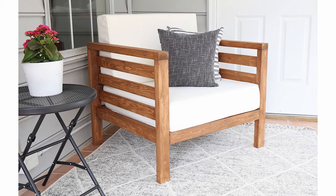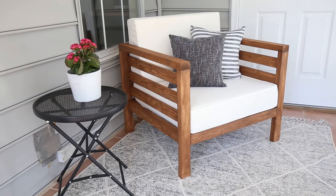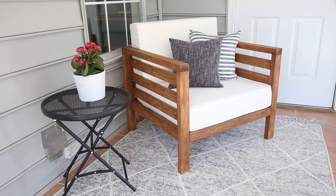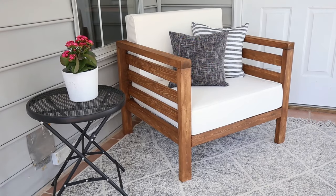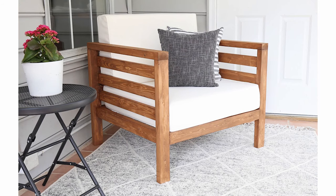I just love how our DIY outdoor chair turned out. I'm so excited to start enjoying it with the beginning of spring and the entire summer. If you'd like to see how to build the matching DIY outdoor couch, check my link below. The full tutorial for this build, as well as the links to the cushions, are linked below. Thanks again for watching, and please subscribe to my channel.